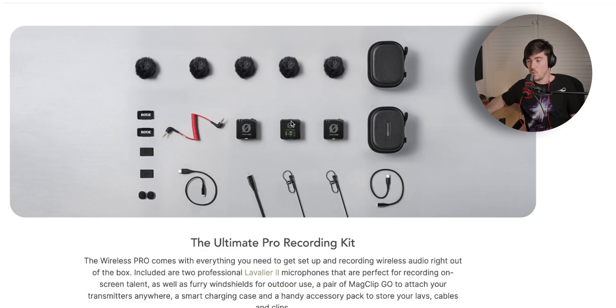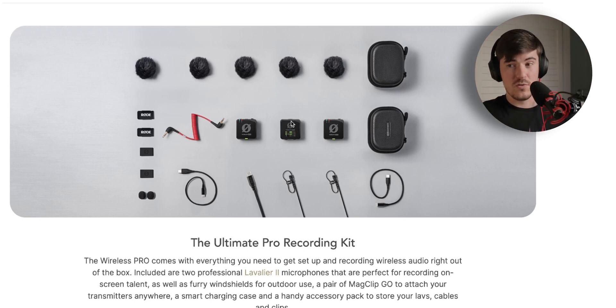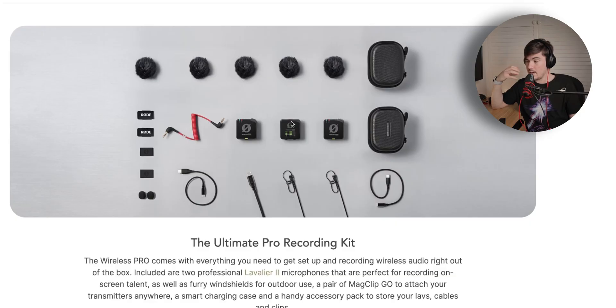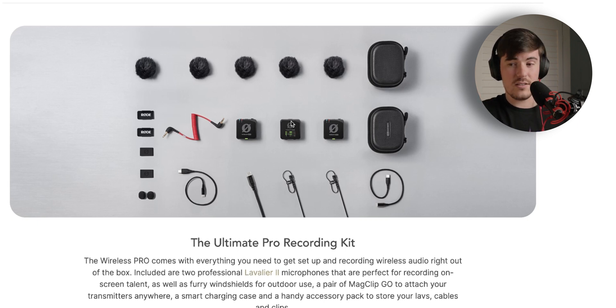One of the most exciting things about the Wireless Pro is that you get a load of accessories in the box. You get two lavalier microphones, five dead cats to use with those, as well as the two transmitters and the receiver — which also has a microphone built in for on-camera audio. You get a charging case that holds the transmitters and receiver and allows you to interface with your computer via USB-C, which is a really nice way to transfer all of your recorded files. You also get an accessories case to store and transport all your different accessories.